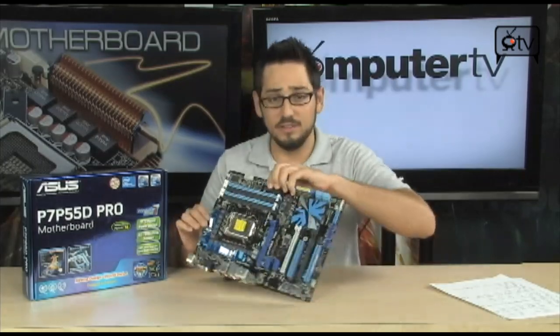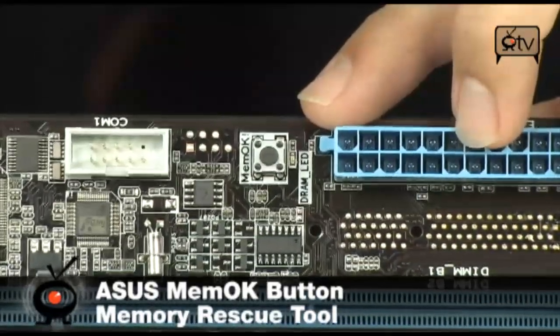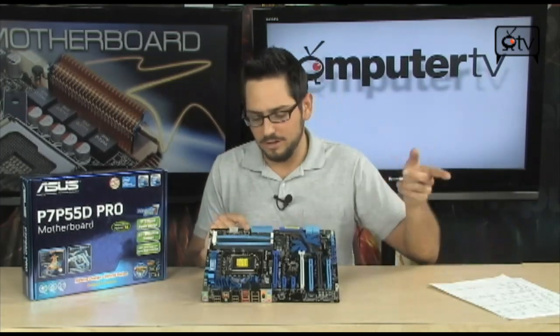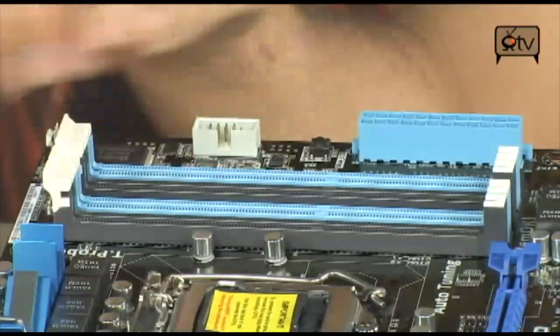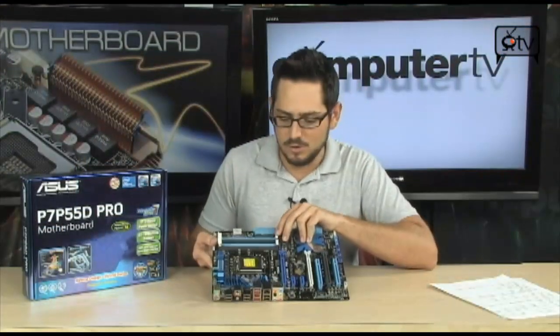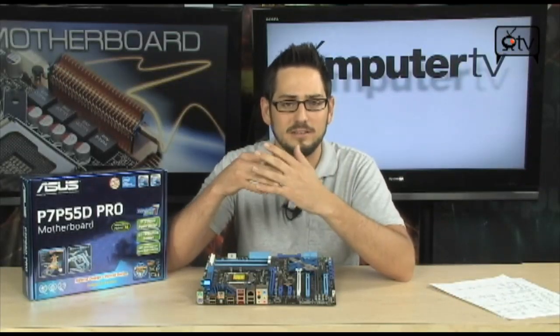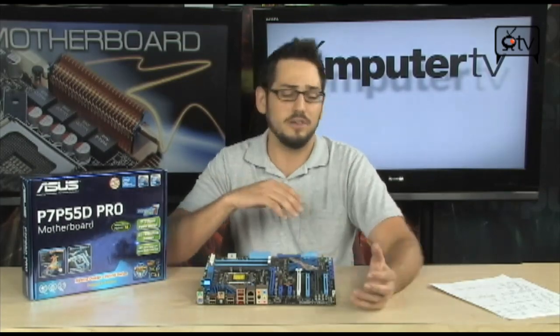Another interesting feature is the Memo K button right here. ASUS has always been known for certified memory vendors, and a lot of DIMMs don't work. This button reboots your computer, runs a program to figure out the memory situation, and makes it compatible — so you can use any memory you want. Also, these DIMMs only have clips on one side, so you don't have to remove your video card to swap memory. That's genius. You also have the Turbo V chip — a hardware overclocking chip that lets you adjust voltages, frequencies, memory settings, and more from within the operating system.